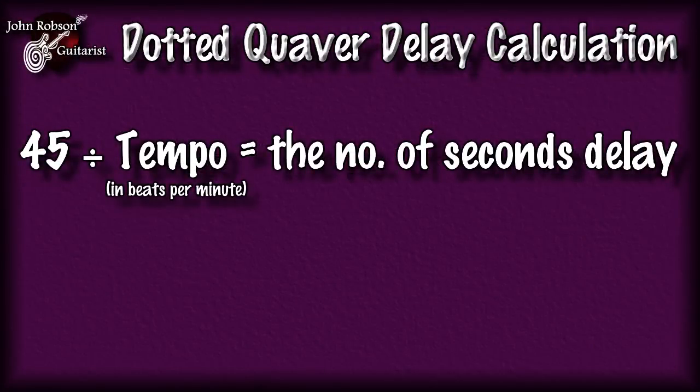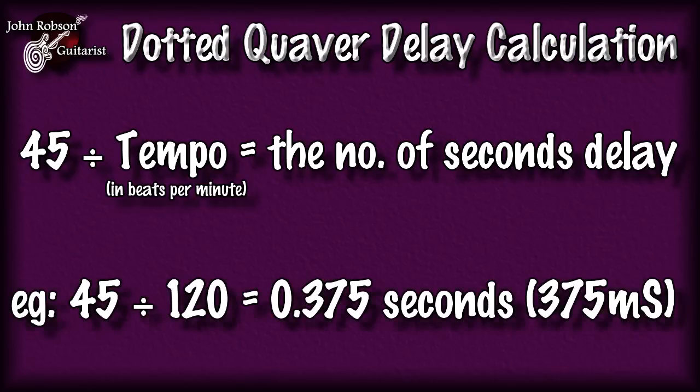Here is a simple calculation so you can get that dotted quaver sound yourself — basically how to figure out the delay time you need to set. All you have to do is, once you know the tempo in beats per minute, divide 45 by that number, and this gives you the delay time in seconds. For example, at 120 BPM: 45 divided by 120 is 0.375, so set your delay time to 0.375 seconds, or 375 milliseconds.